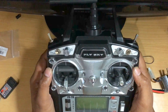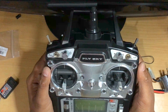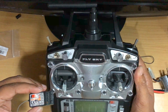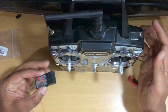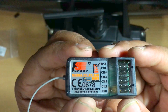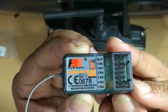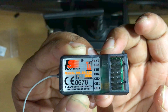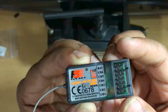Hello friends, this is Mehdi and this video is about how to bind your Flysky FST6 transmitter with its receiver. The Flysky FST6 is a six-channel transmitter and it comes with the FSR6B receiver, which has six channels to receive signals and one extra port for battery, used when you want to power the receiver through BEC.